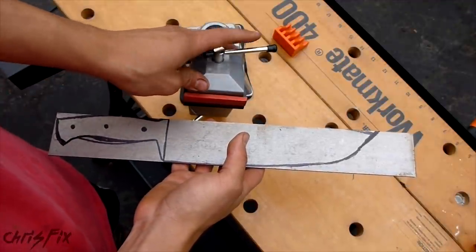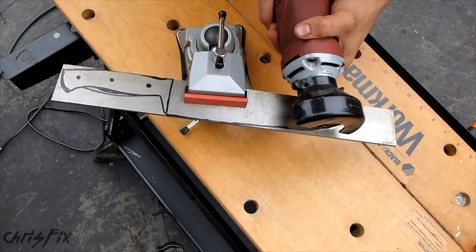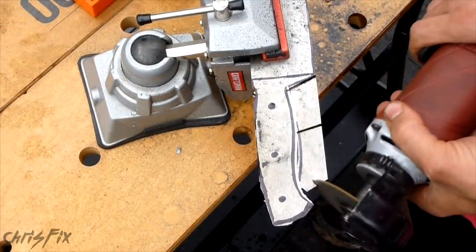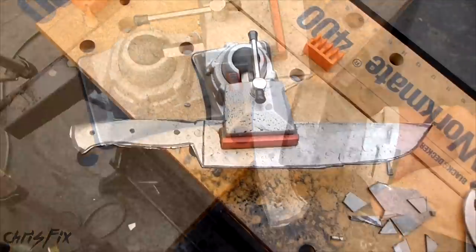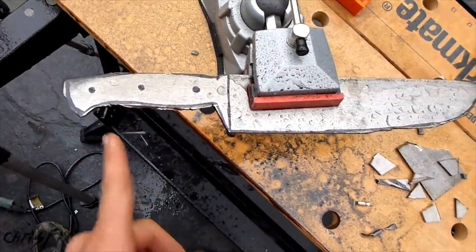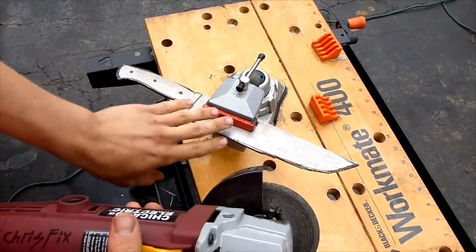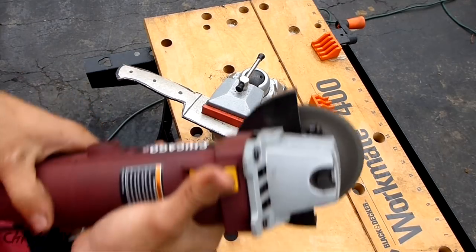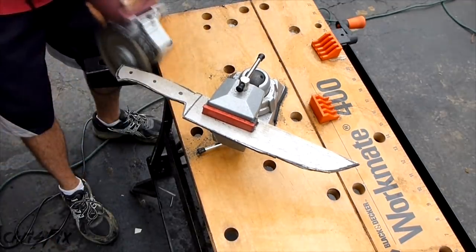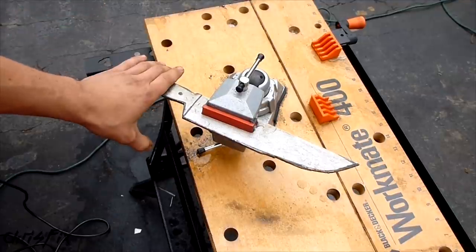Now's a good time to put your eye protection on, your ear protection, and a mask of some sort. Once we're done with the rough cut, we can really see how the knife is shaping up. I'm going to start to shape the edges a little bit to get them smoother, then we'll start shaping the blade. I'll take my grinder and just grind all these edges so they're a little smoother. This is a lot smoother now — it looks a lot better, and now we can start filing.